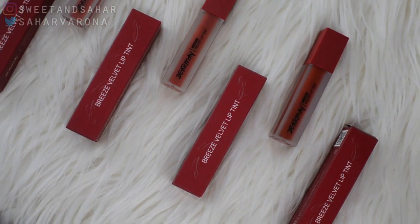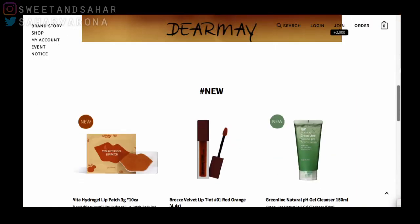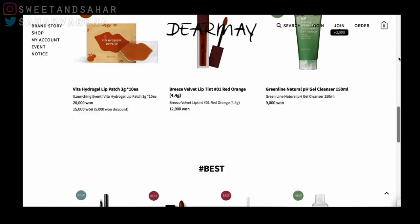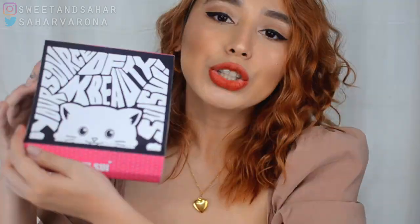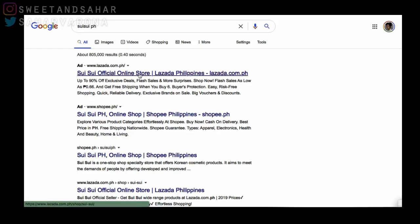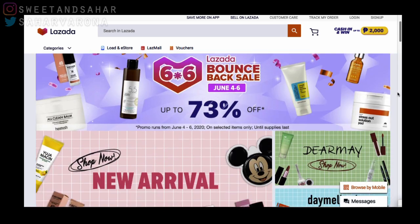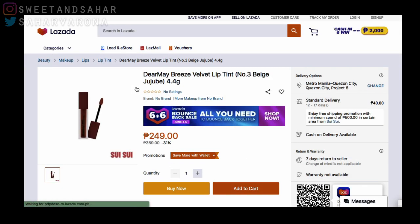If you're not familiar with the brand, Dear May is a Korean brand. They sell makeup, they sell skincare, and I'll be linking their Instagram handle down below. And if you want to buy these in the Philippines, you're in luck. I'll be linking the retailer down below — they're on Instagram, they're on Lazada, they're on Shopee, they're everywhere.